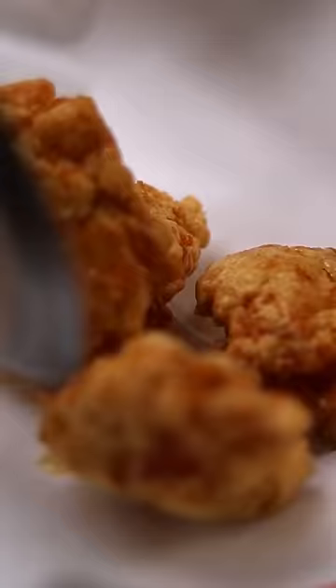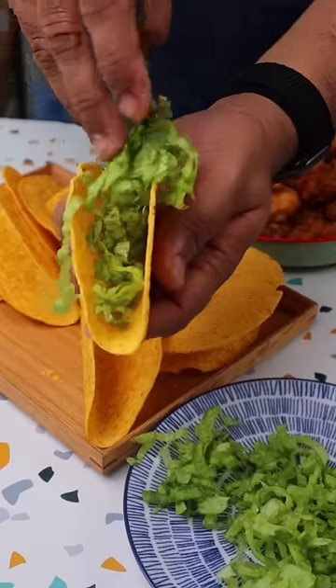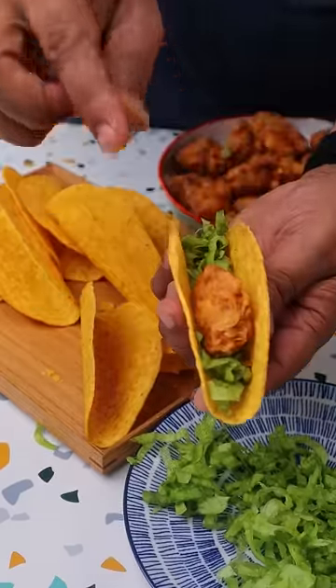Next we're just going to fry it till it becomes nice and golden and crispy. Just drain it off, keep it on the side, and we're going to start assembling the tacos. These are store-bought taco shells with some lettuce leaves and two pieces of fried chicken.